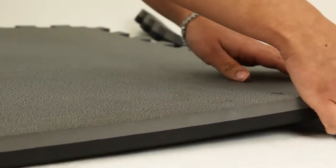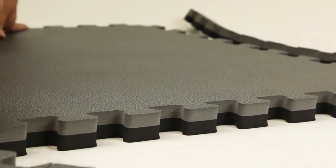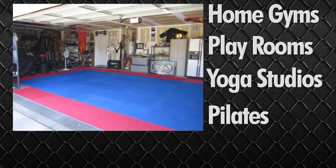MMA mats come with two easily removable edge pieces, allowing you to make a solid flooring surface. These tiles can also be cut to fit any area that you need protected. Even though MMA mats are perfect for home and commercial gyms, many customers find them very useful for kids' playrooms, yoga studios, Pilates — anywhere you might need a little extra shock absorption or protection.